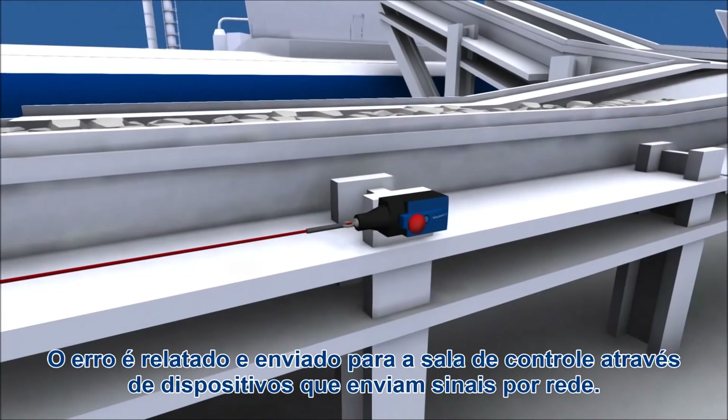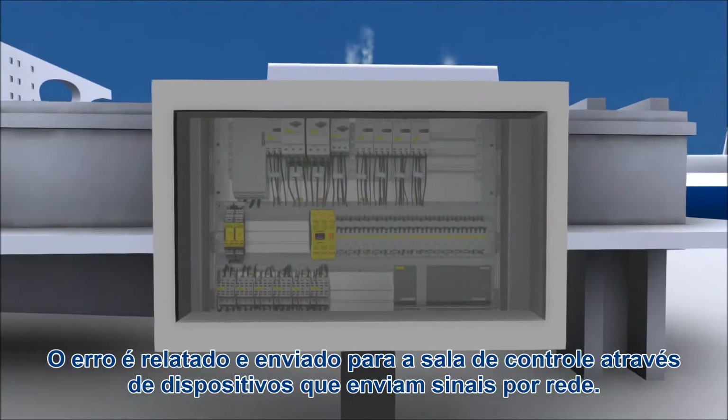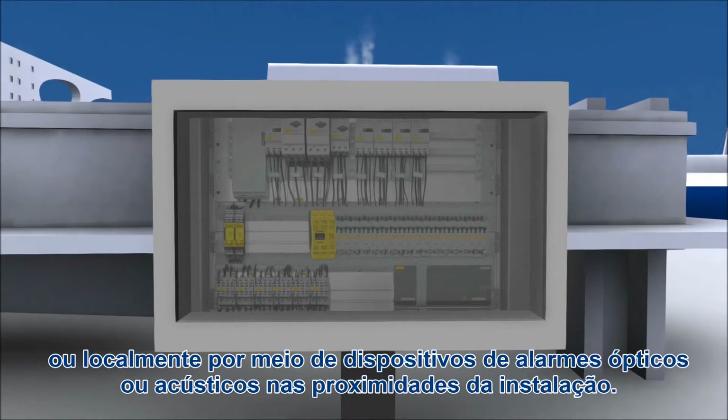The corresponding state of the plant is reported to the control room via networked signal devices, or locally via optical or acoustical warning devices in the vicinity of the plant.